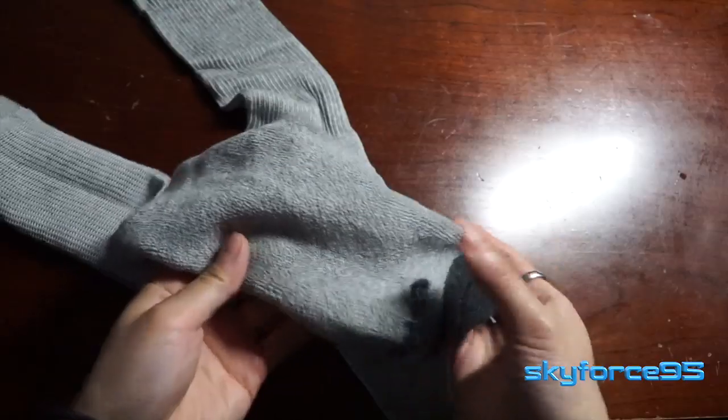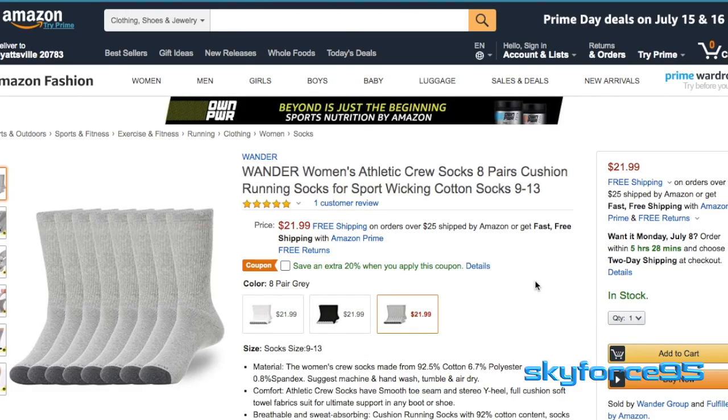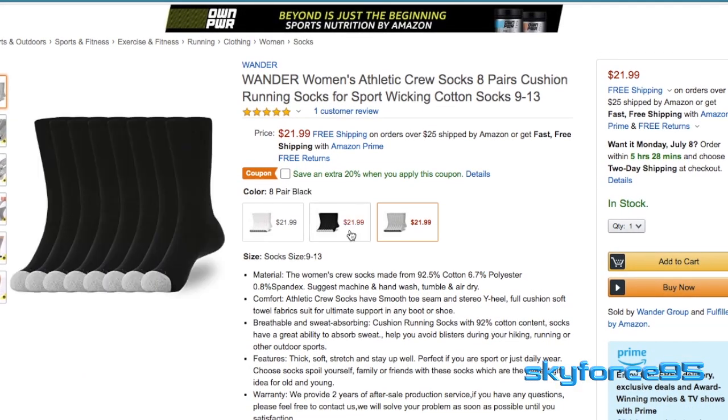What these do lack is any kind of arch support, so they're not narrow in the middle or anything like that. They are marketed as women's athletic crew socks, which I kind of feel is not an appropriate name for these kinds of socks.